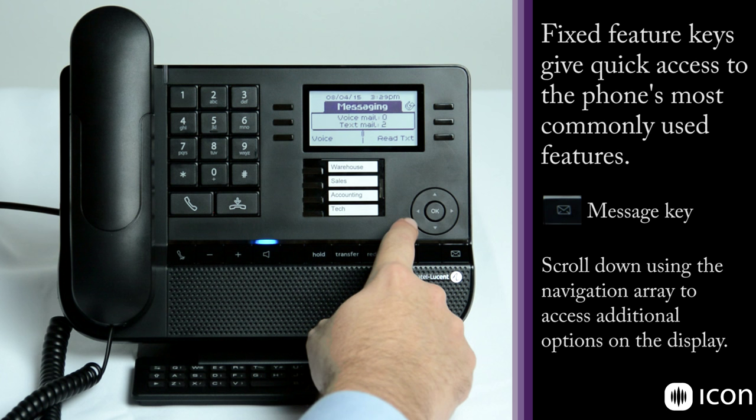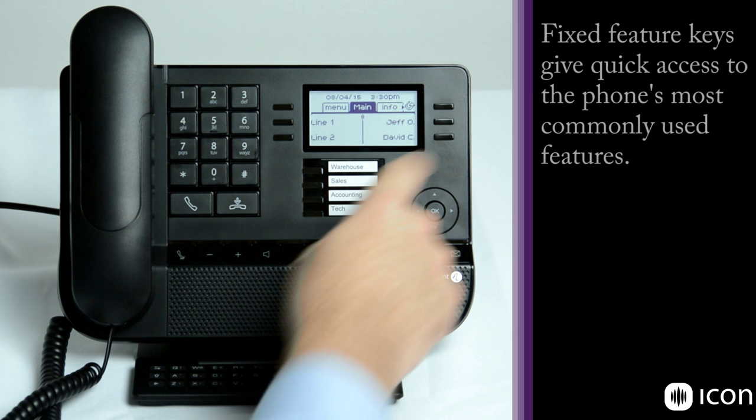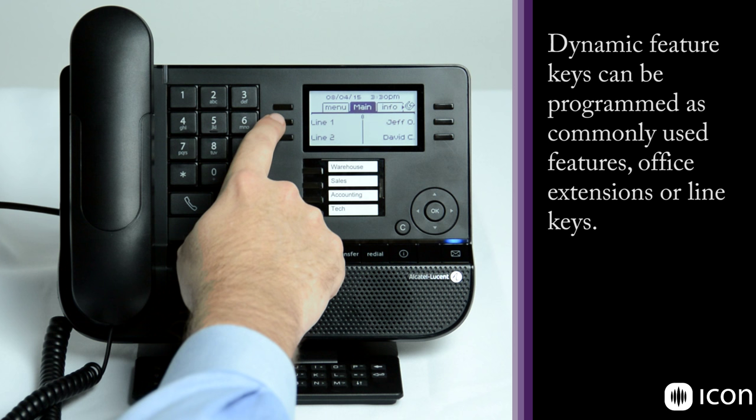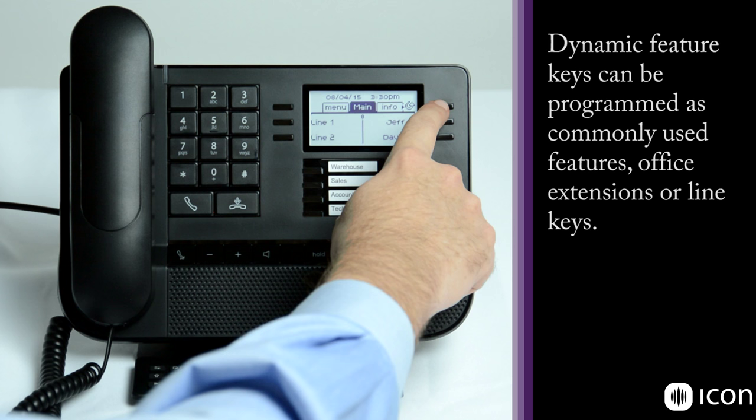The three keys on either side of the soft display are feature keys — whatever line or feature is next to that key is what will be activated. In this screen we have a blank key, line 1 and line 2, a couple of speed dial and call coverage keys, and our station forwarding — we'll show you those features as we go through.